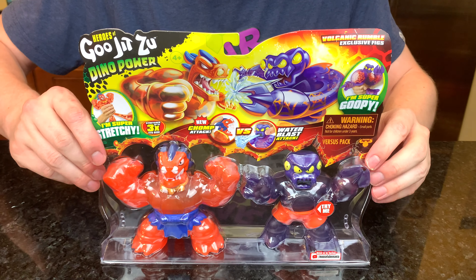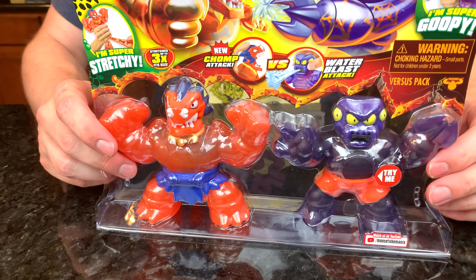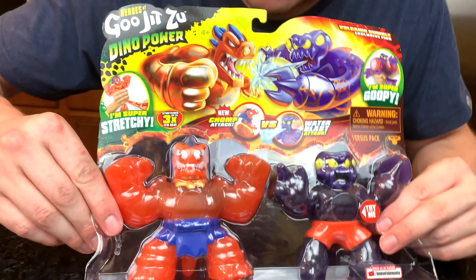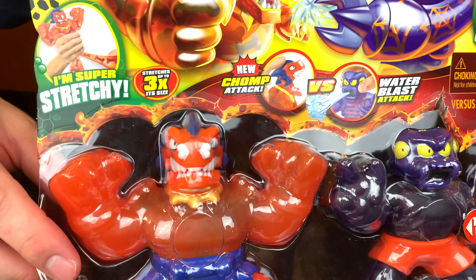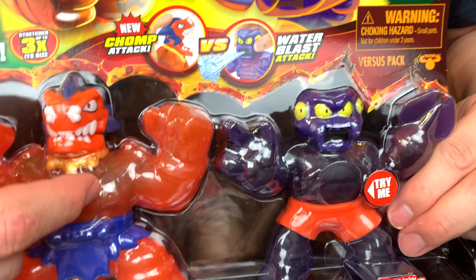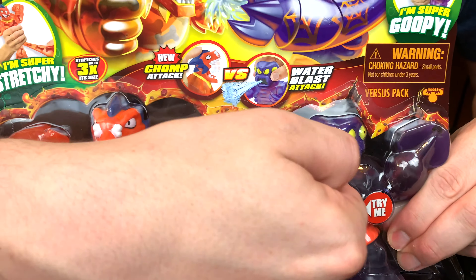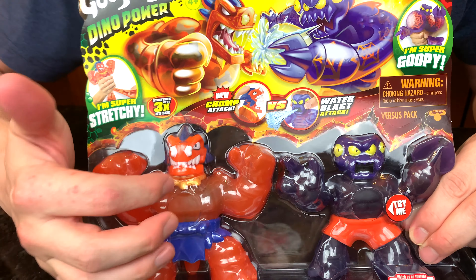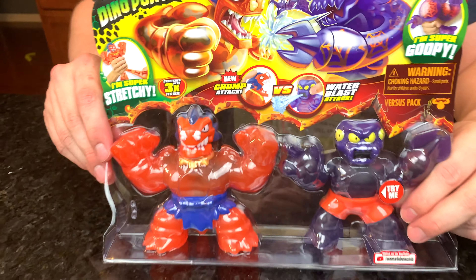Now let's open up this awesome Versus pack. We've got Redback the Spider versus Blazagon, our dragon hero. We can see Blazagon looks a little bit different this time — he's got a bone through his nose and he's wearing a loincloth, so he looks very prehistoric. Redback is super goopy with a squishy material inside, and Blazagon has a super stretchy material so he's a little bit thicker. Let's open him up and take a closer look.